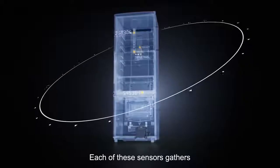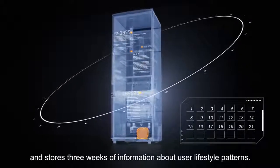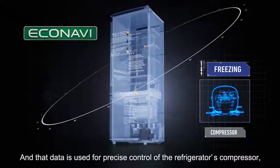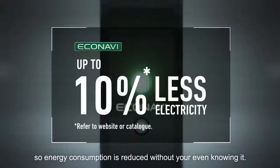Each of these sensors gathers and stores three weeks of information about user lifestyle patterns. That data is used for precise control of the refrigerator's compressor, so energy consumption is reduced without you even knowing it.